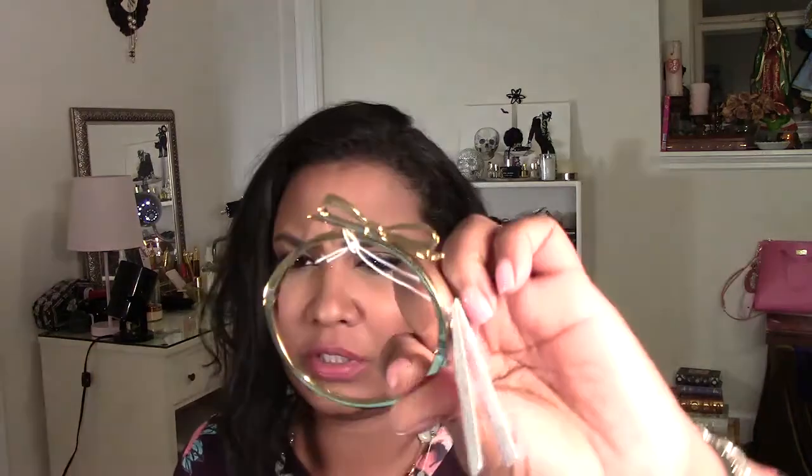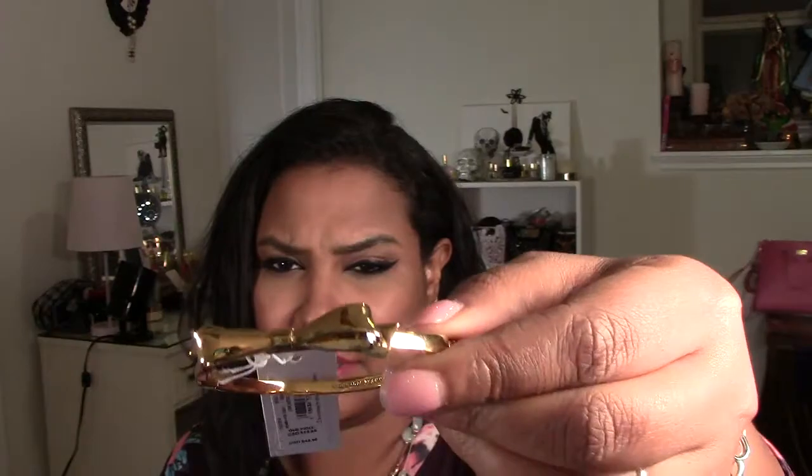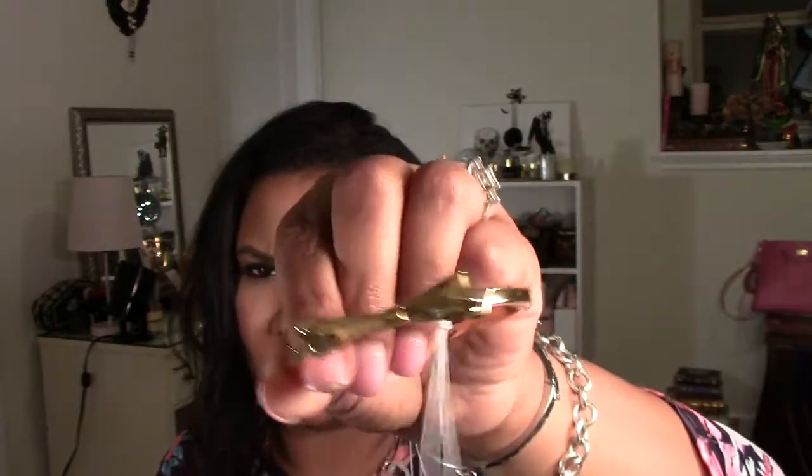I got another one — the exact same bracelet but in gold! So when I'm wearing gold jewelry I can pop this one on and have a gold accent piece. It's a really pretty, dainty gold girly bracelet. I wear mostly silver but when I do wear gold — like today with my little gold necklace — I can wear the gold bracelet.